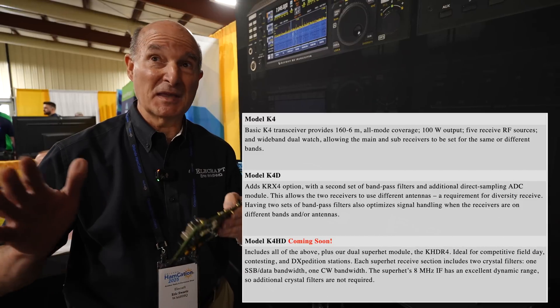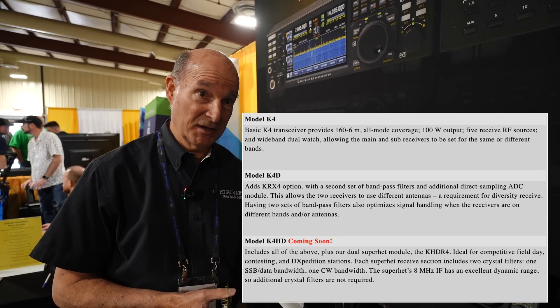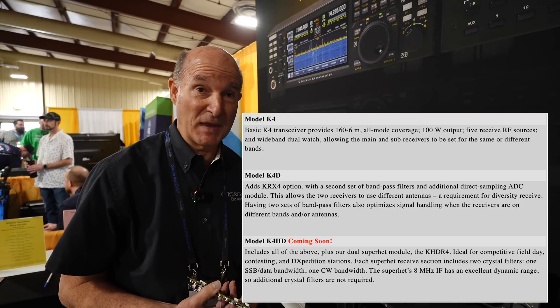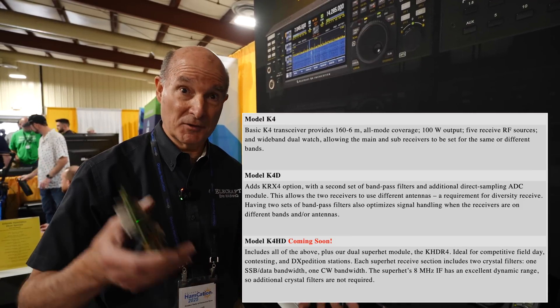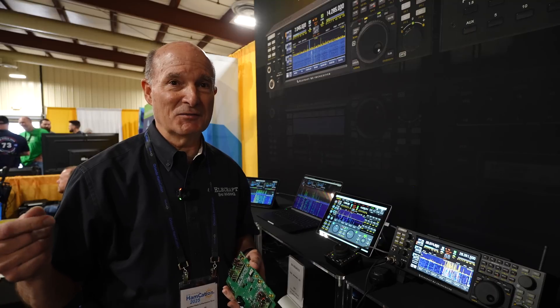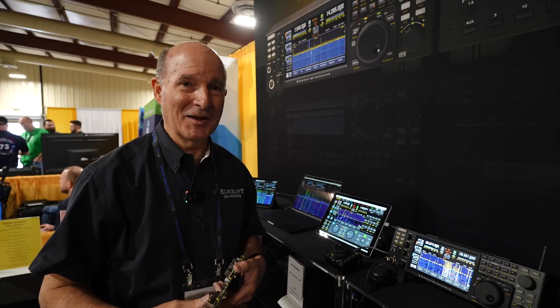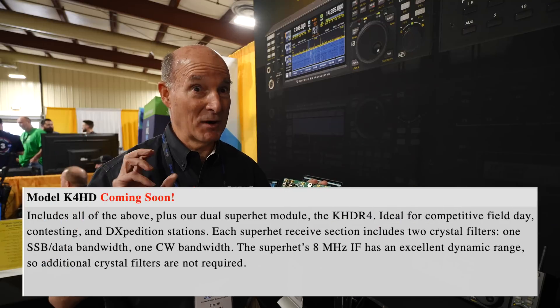People have been asking about K4HD — when that's coming out. K4 and K4D are basically either one or two analog-to-digital converters for a direct sampling SDR, with two complete identical receive paths with bandpass filters when you go to the K4D — that gets you super high performance. You can add diversity reception or different optimized antennas on different bands. The K4HD gives you the ability to switch in crystal filters — so you have a K3 front-end IF that then goes into the regular DSP processing afterwards. This is a drop-in board, with an additional ADC converter.